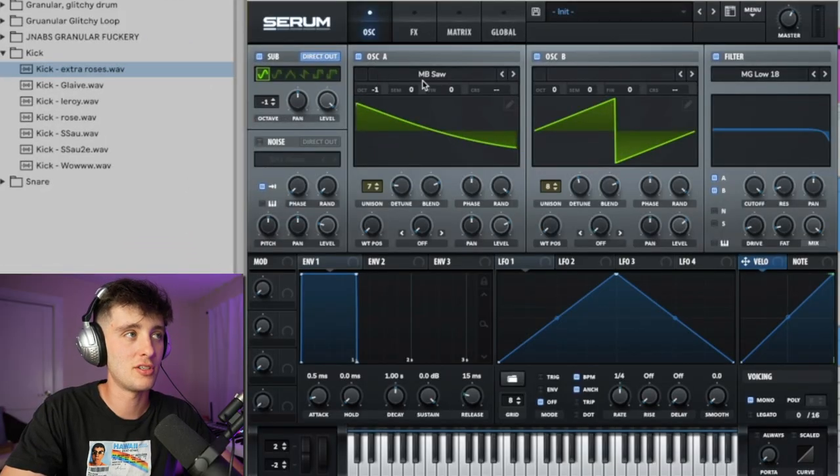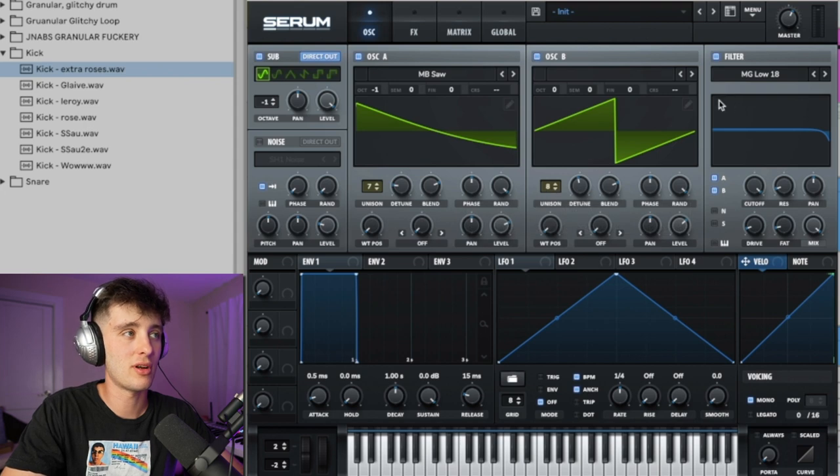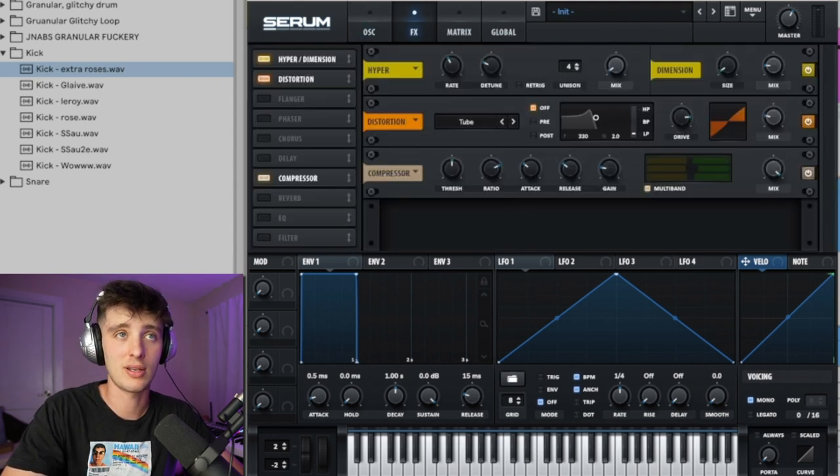A good go-to for this kind of stuff is a saw bass. There are a lot of different presets for this, but the way I usually like to do it is have a couple of saws. You can kind of mess with the detune, unison up to seven or eight, and then add OTT and some distortion to get a sound like this.